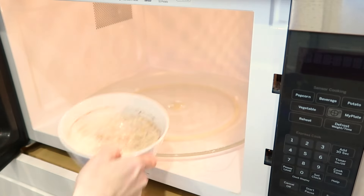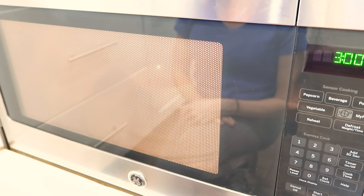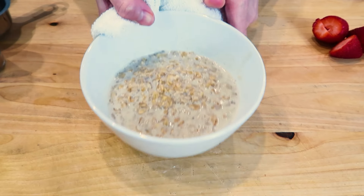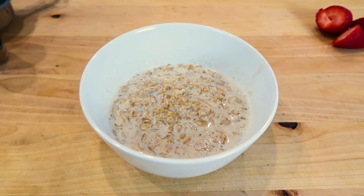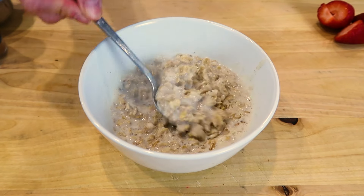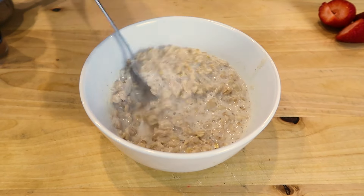Give it a stir. Let's bring it to the microwave. Let's cook this for a total of three minutes while making sure that it doesn't bubble over. And now that it's ready, let's take it out of the microwave right onto my board. Check out this rich and thick texture of the oats.